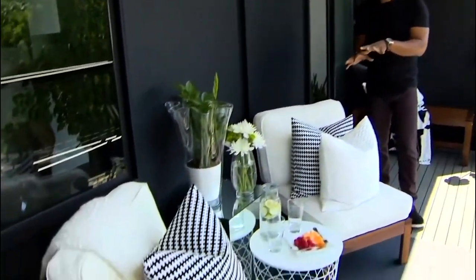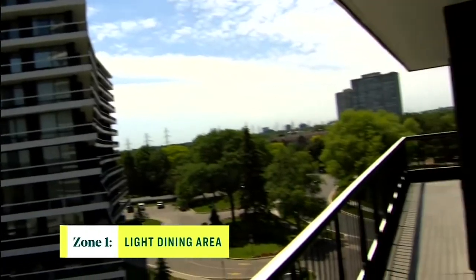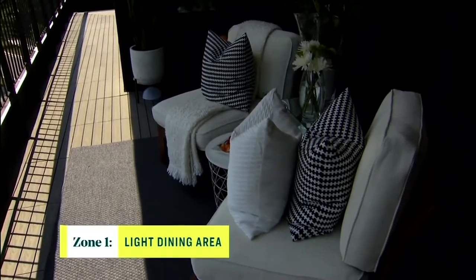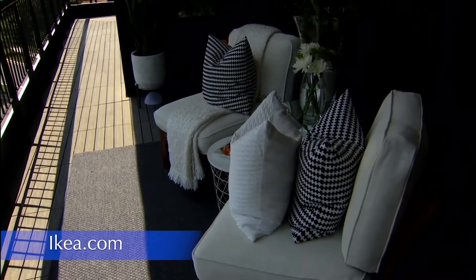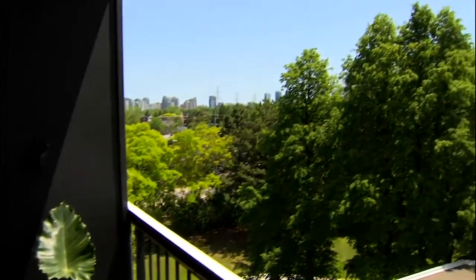As we enter the balcony, we have our first zone — a beautiful, perfect place to have light dining, meaning a breakfast area where you can come out and have a quick meal. We created it very simply with furniture from Ikea. Everything here is from Ikea. It's really comfortable and it's all about the view and having a quick breakfast.